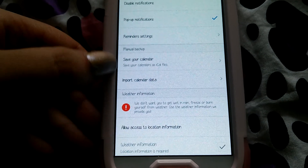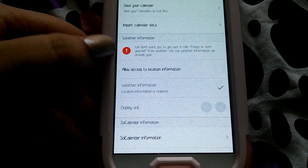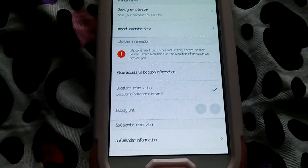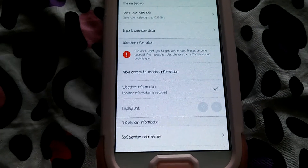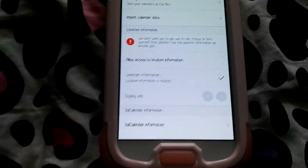You can save your calendar — backup and import calendar data. And then this is where you can also turn on the weather. I didn't do it because I don't have my location on all the time since it drains my battery. So you do have to have location on if you're going to use that.